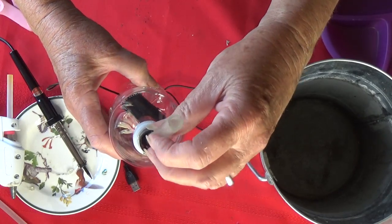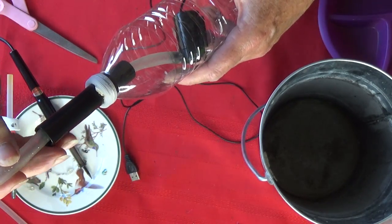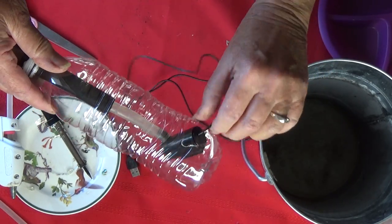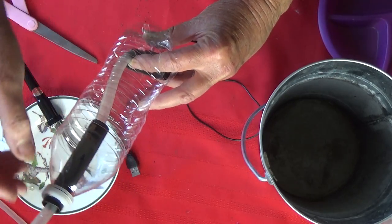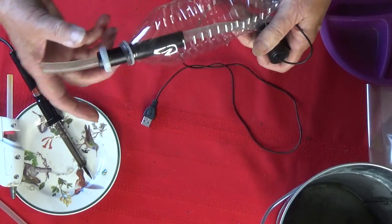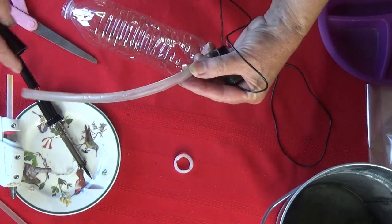I'm cutting the hole big enough to slip in my pump — it's really easy. Once you start using these things you'll just go, wow, I can't believe how easy it is. The pump will fit in and now I just have to get the tubing. Make sure you have plenty of holes on the water bottle — you can make extra holes with your soldering iron because you want water inside the bottle. Make holes up and down; make a lot of holes so there's a constant flow in there and that creates weight. If it's not heavy enough you could throw a couple of rocks inside the water bottle.